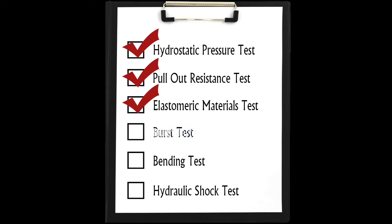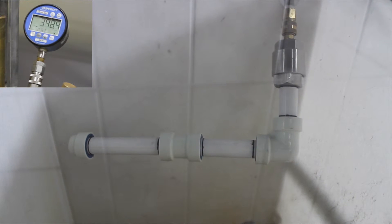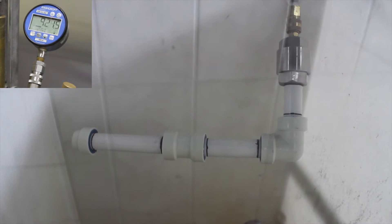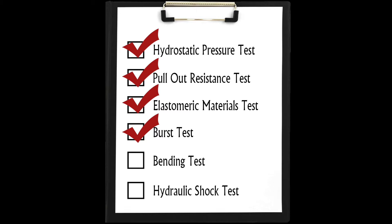The burst test is run at both 68 degrees Fahrenheit and 140 degrees Fahrenheit. Hydrostatic pressure is gradually increased at a rate not exceeding 50 PSI per second until failure. The minimum burst pressure for three-quarter-inch fittings is 475 PSI at 68 degrees Fahrenheit. No leakage or rupture is allowed under these minimum burst pressures.